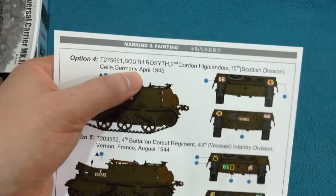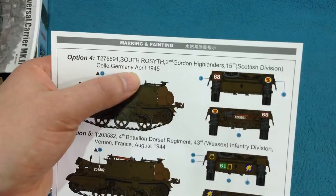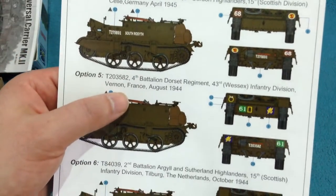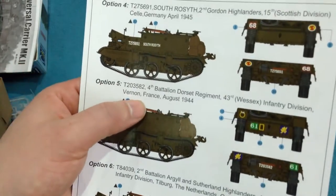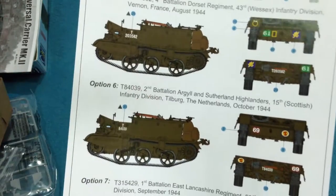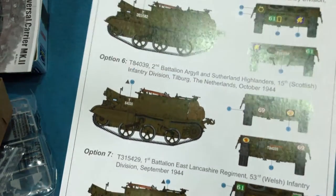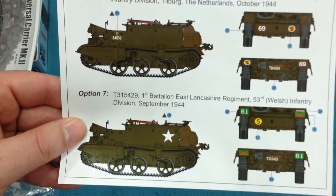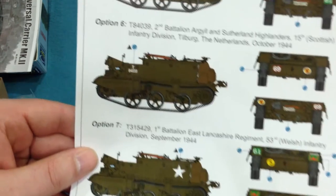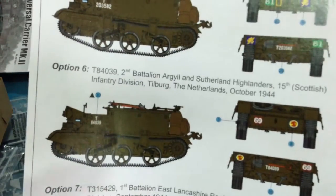Another one from Germany right at the end of the war — the 2nd Gordon Highlanders. One from France again — the 4th Battalion Dorset Regiment. One of the 2nd Battalion Argyle and Sutherland Highlanders. And finally one from the 1st Battalion East Lancashire Regiment. So if you like Scottish regiments you'll be well served here, but certainly a good range of markings.